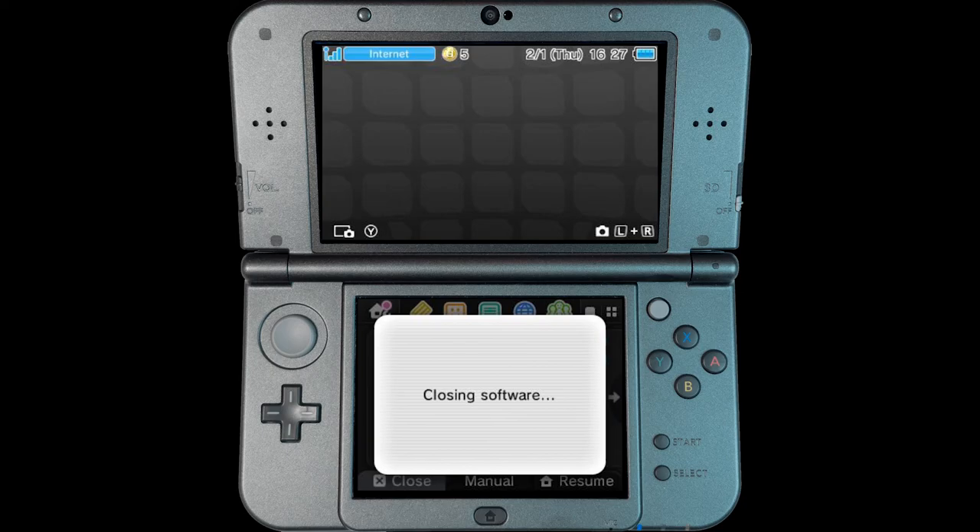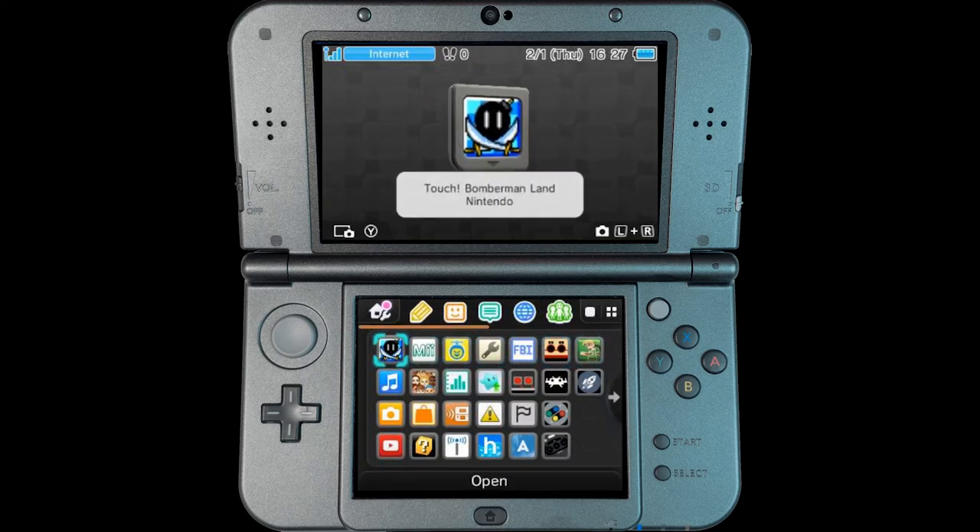Anyways, I am working on a video to hopefully do a tutorial on how you can do this yourself. This is the cartridge I used to help me get the hack started — it's a flash cart. I did an unboxing the other day; it's the R4i SDHC Pro Gold 3DS.